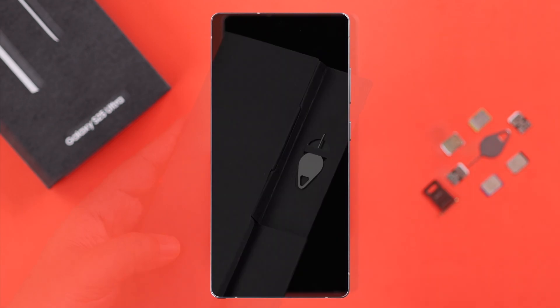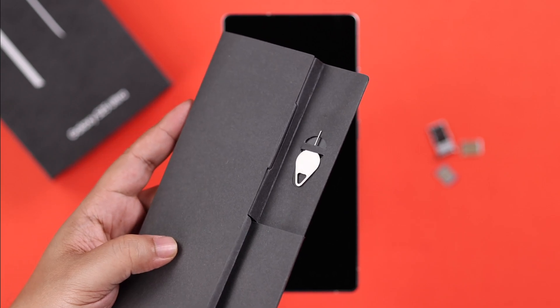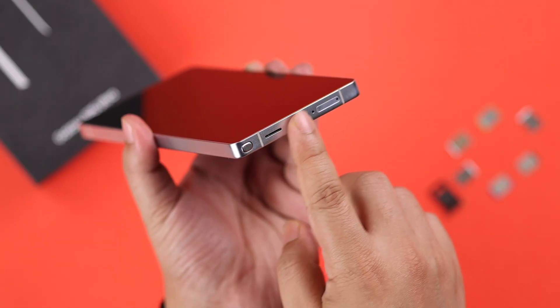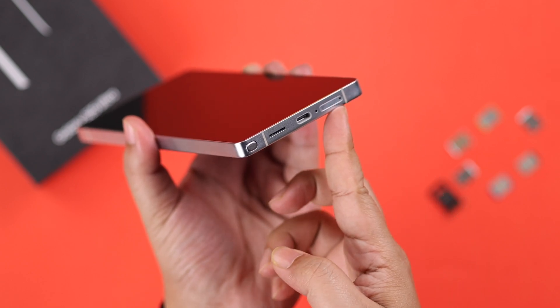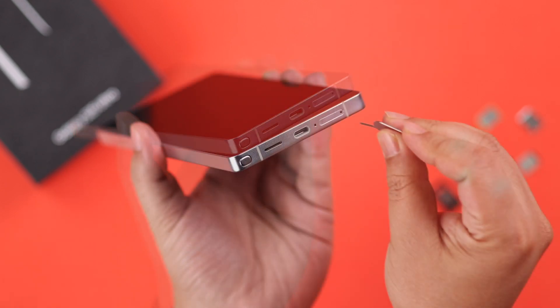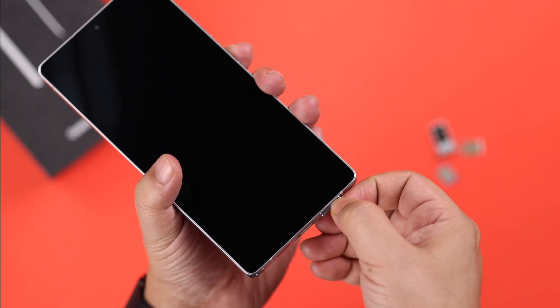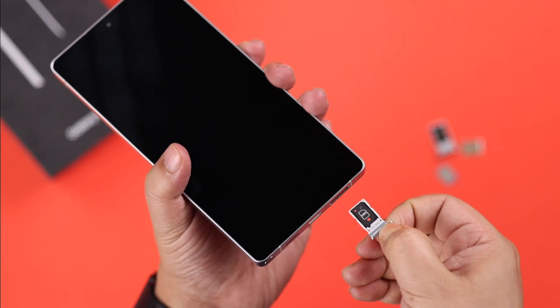After that, go ahead and grab the SIM ejector that came with your box. Next, locate the SIM tray — as you can see, it's at the bottom of the phone. Insert the ejector right into the hole, gently push it, and the tray will pop open. Take off the tray.